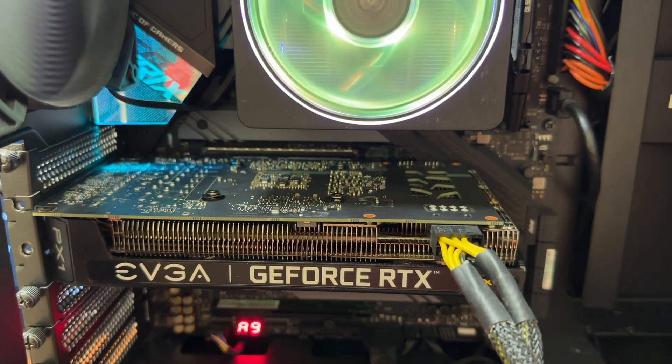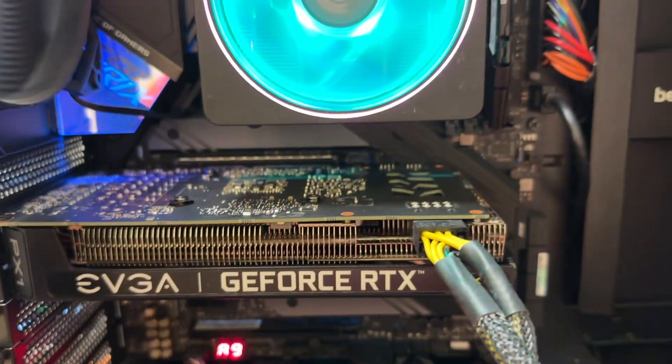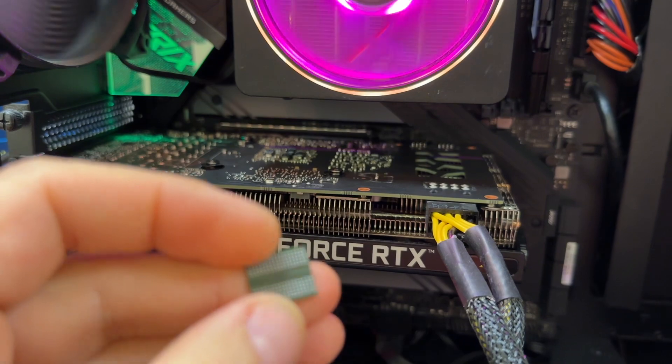Hi YouTube, I have an RTX 3060 GeForce here and it's not working properly. One of the memory chips is bad. This is the replacement I just received from China — I'm going to be replacing it.